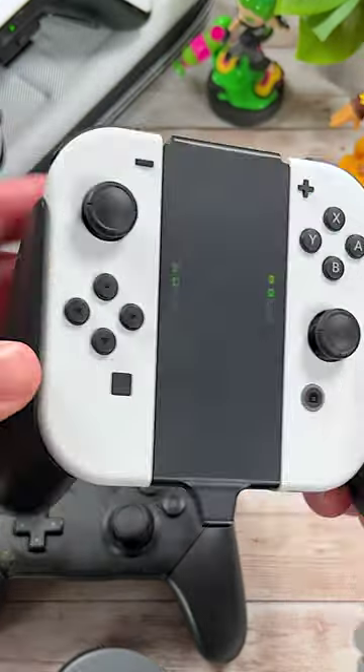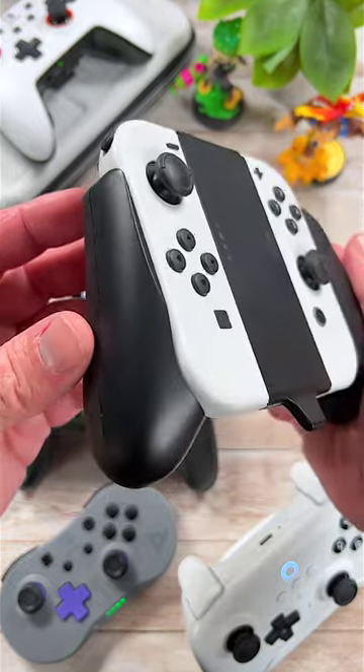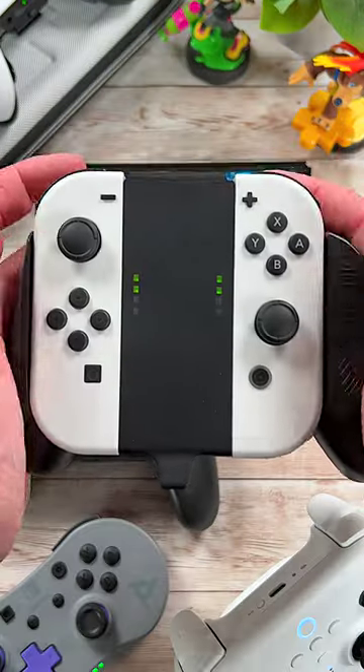And last but not least is the Satisfye Mini Joy-Con Grip. This isn't a Pro Controller, but it's one of the best ways to get that Pro Controller feel without spending a lot.